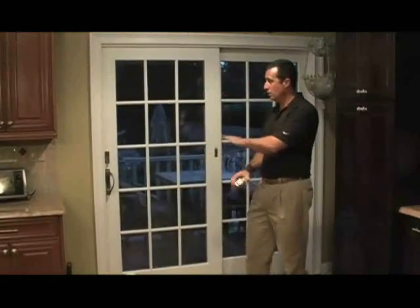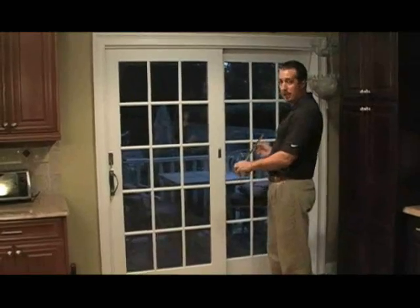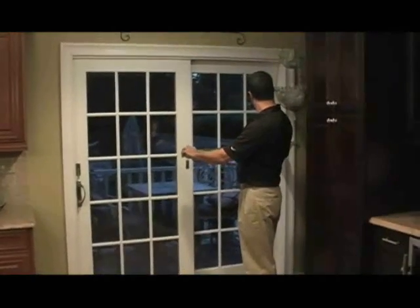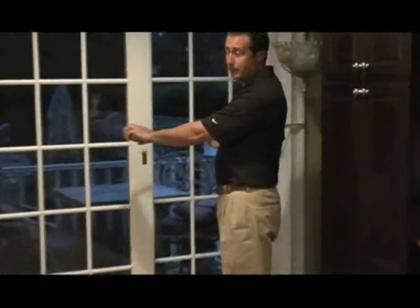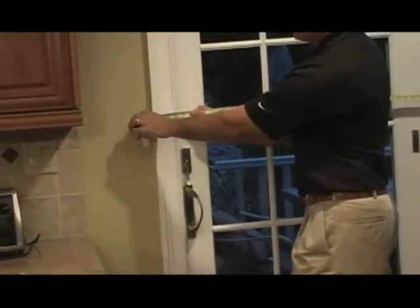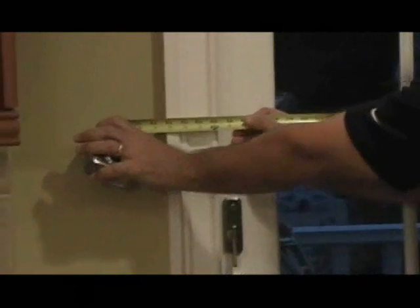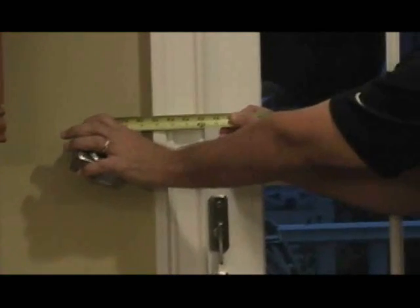The first measurement we'd like you to provide us with is the width measurement. The width measurement is usually taken from the outside of the window casing to the far opposite side of the window casing. In this case, we're coming up with about 75 inches in width.